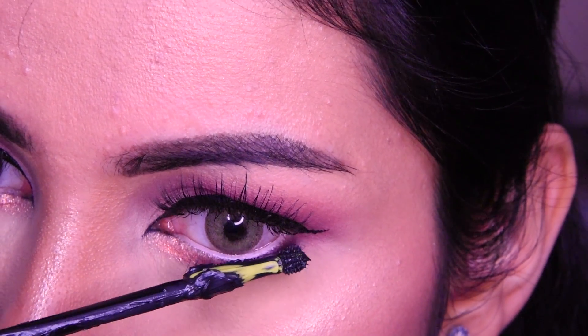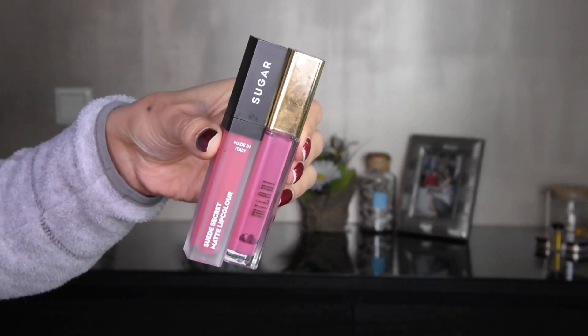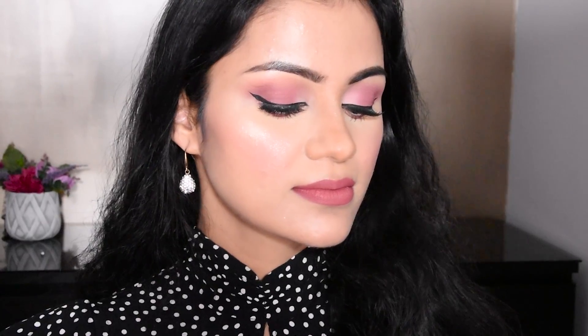Now we have just put mascara on the lower lashes and it is done. You can see how easy it is — you can do it very easily if you are a beginner. On the lips, I have put concealer and after this I used a lipstick — the shade was slightly light so I added another lipstick after that. This look is finished! Please like and subscribe to the channel for more makeup videos. Follow me on Instagram, and the products I have used are in the description box — please check that. Thank you very much for watching, bye!